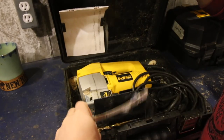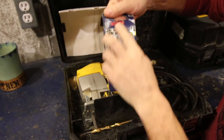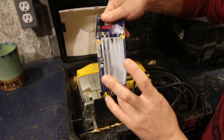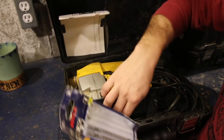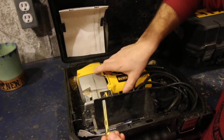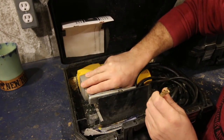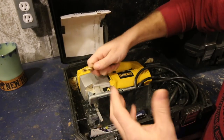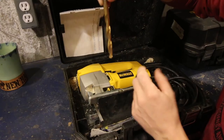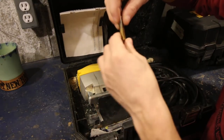I also like having a case because it gives you a place to keep your extra blades. Right now I really like the Bosch blades — they give a good clean cut and they stay sharp for a while. I also like to keep a drill bit in my case that's the same size or bigger than my jigsaw blade. A lot of times when you've got to start a cut in the center of a board and you're cutting a circle or something, you drill it out with your drill bit, then you have a place to start. Put your blade in, turn it on, and you can start your cut.